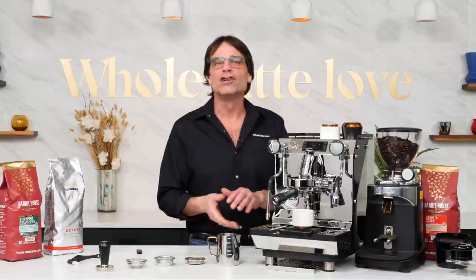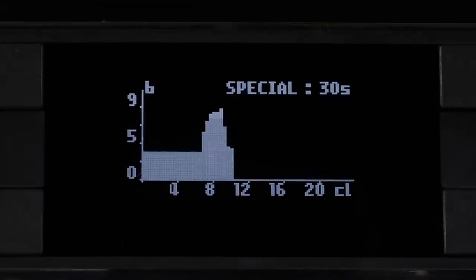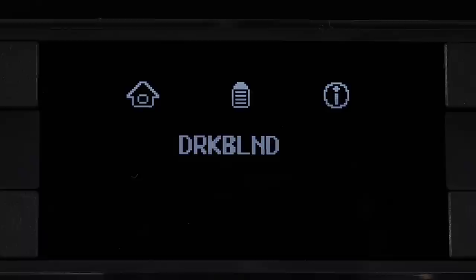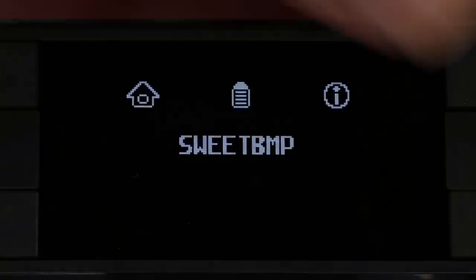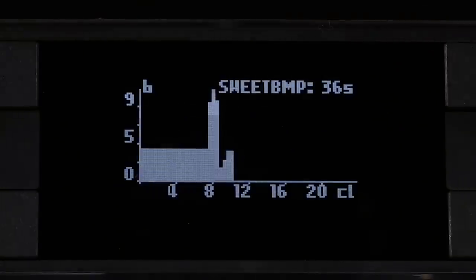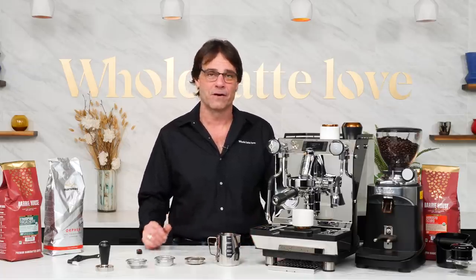Whether you want to run a long, low-pressure pre-infusion on a lighter, fresh-from-roast single-origin coffee to tame brightness, or hit a darker or older coffee hard off the top and ramp it down to reduce bitter or stale flavors, or go with moderate pressure and bump it up in the middle to bring out some sweetness — the possibilities are endless. Profiling really does allow you to craft the flavor of a coffee.